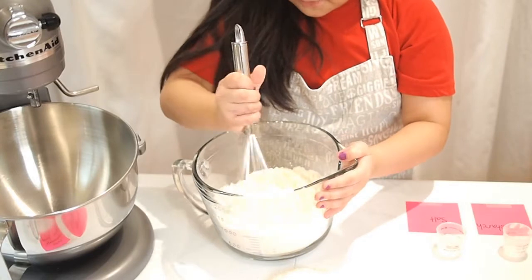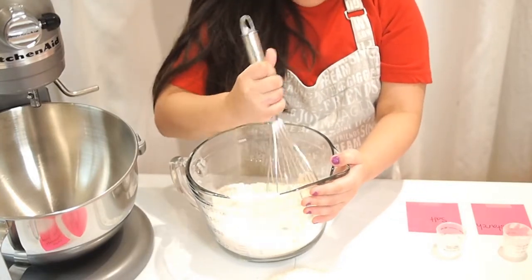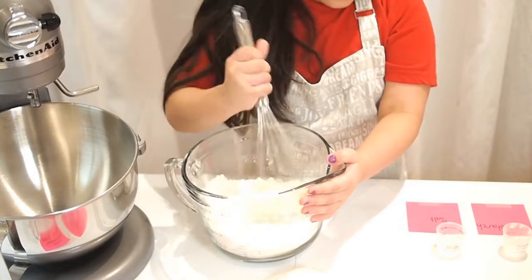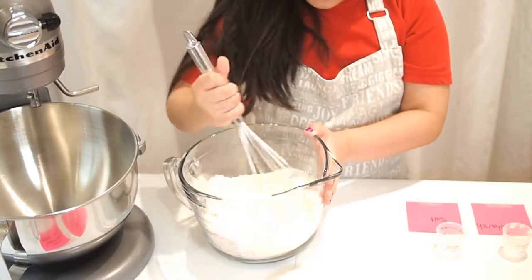It looks like the flour color, but it has the baking soda, the cornstarch, and the salt in there — it still looks like just flour, which is kind of weird!